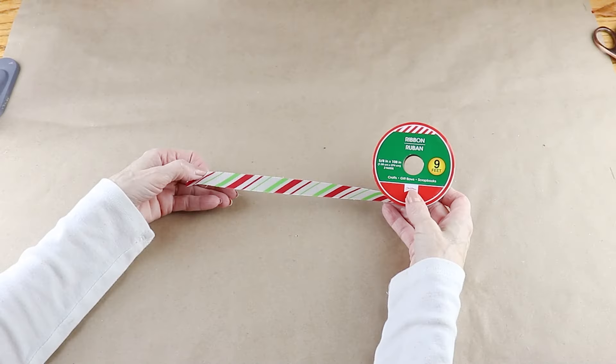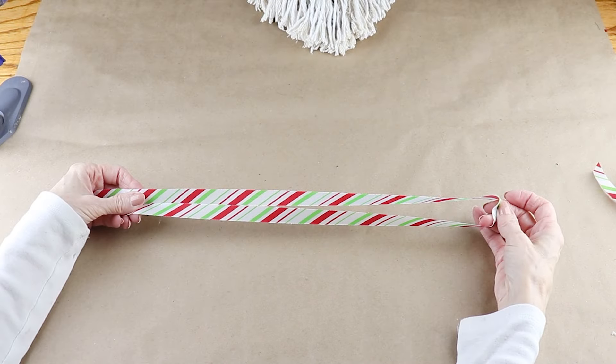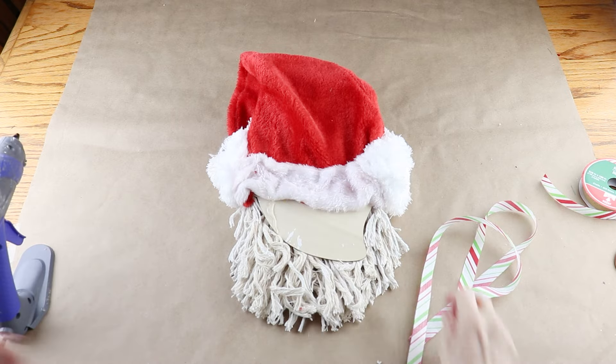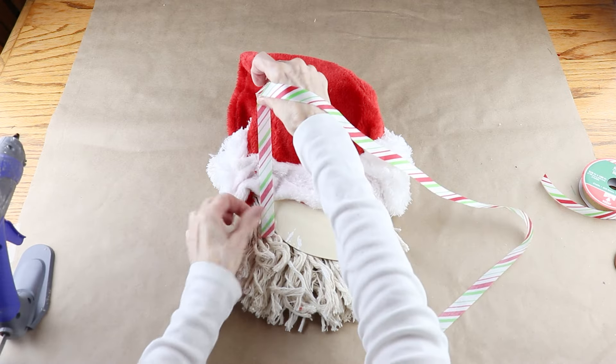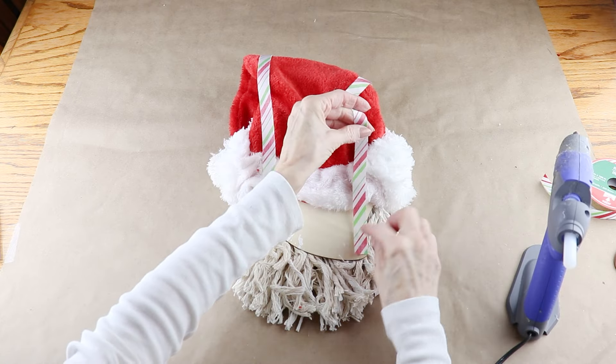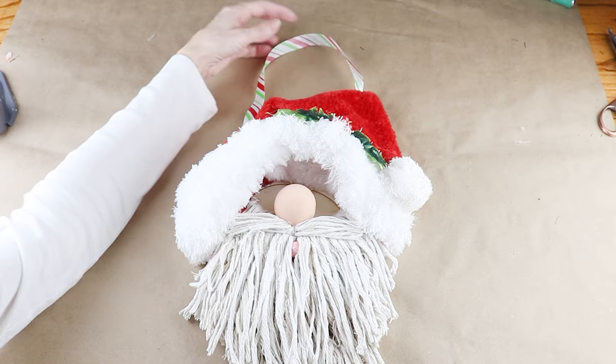To finish up, I'm using a 32-inch piece of Dollar Tree Christmas ribbon as my hanger. I hot glued the two ends onto the back of my Santa. Now that he's complete, he's ready to welcome in Christmas.